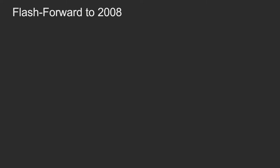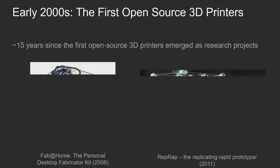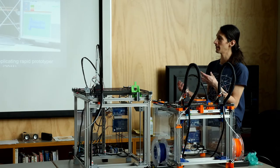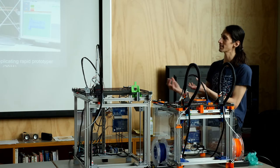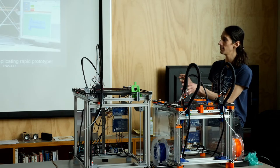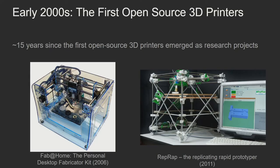Let's go forward in time to around 2004–2008, when the first consumer 3D printers started coming out. The one on the left is the 2006 Fab@Home, and the one on the right is the 2011 RepRap. This is a point in history when patents on existing 3D printers expired and we could start exploring this on a hobbyist level. These two projects happened more or less at the same time, though a lot more people are familiar with the RepRap.